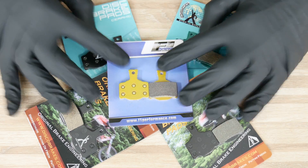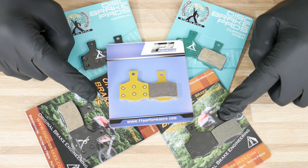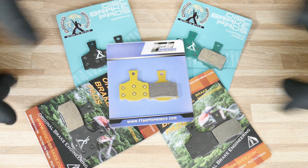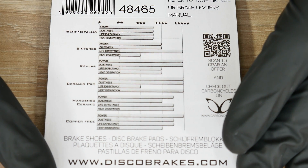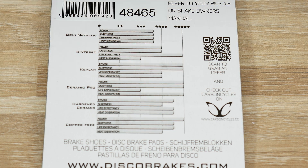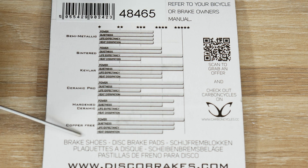The five types are ceramic, copper free, sintered, semi-metallic, and Kevlar — a pretty large range of different compounds. The guys from discobrakes made a pretty good job informing us about these compounds and what the difference would be in terms of ride feel, power, and so on. We've got semi-metallic, sintered, Kevlar, ceramic pro — we don't have the hardened ceramic — and copper free.